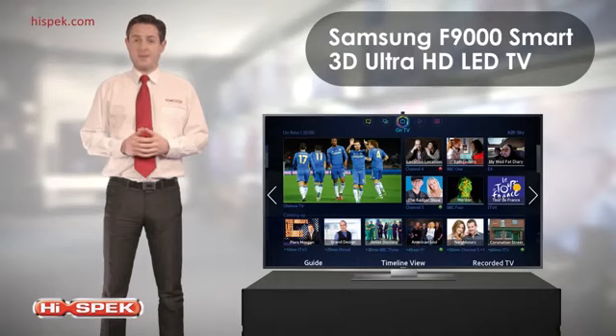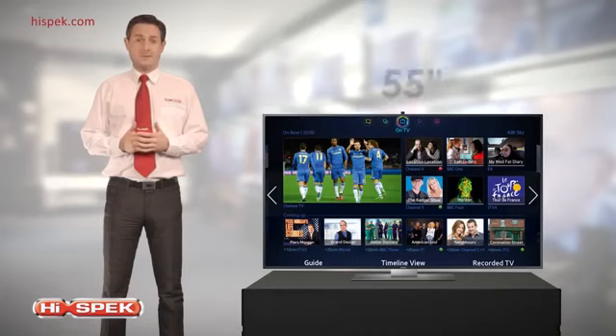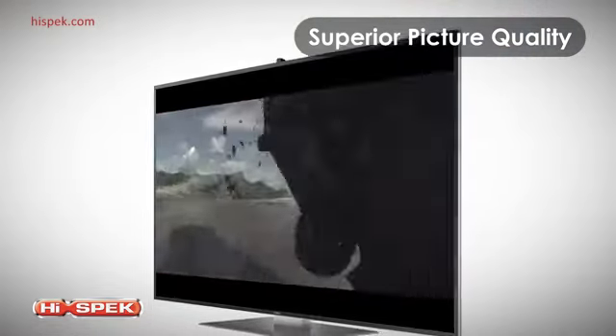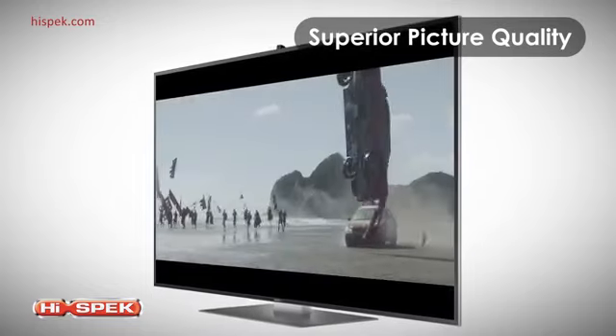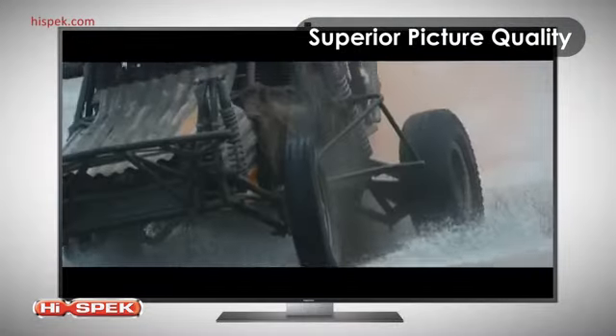This Samsung F9000 Smart 3D Ultra High Definition LED TV delivers a picture quality that must be seen to be believed. Available in 55 and 65 inches, this Samsung is perfect for any living room. With a screen resolution of 3840 by 2160, that's 8 million pixels — 4K TVs are four times the detail of Full HD. Driven by the Samsung Quadmatic Picture Engine, it delivers superior contrast, brightness and detail.